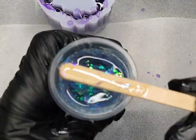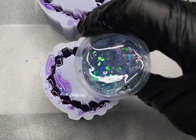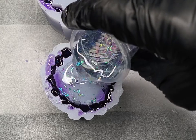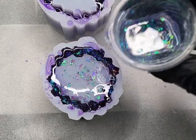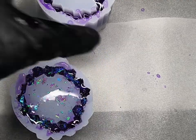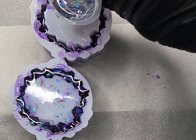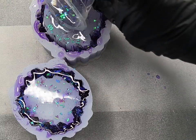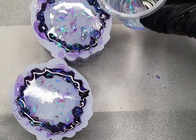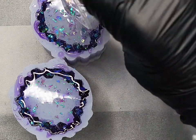Almost done — onto the final layer, which is the clear with the Indigo Ice flakes on their own. I'm near the top of my mold now, so I pour very low but straight into the center and let the mix flow over the sides to give good coverage. I repeat it to the second mold and you can always top it up a little bit or add a few more flakes if you want to.